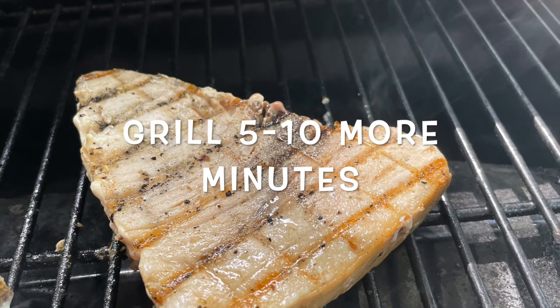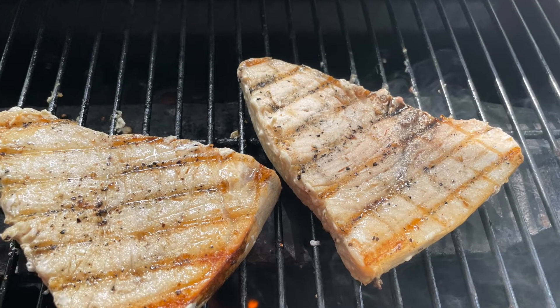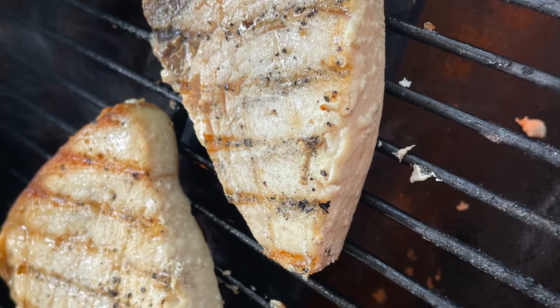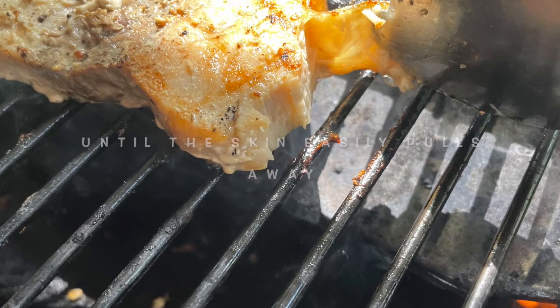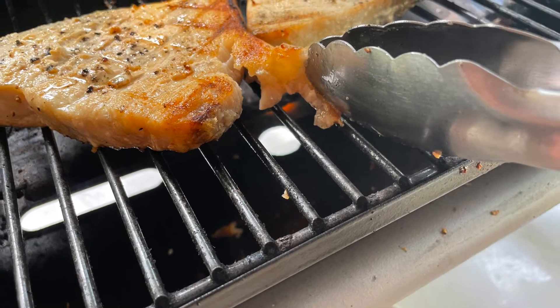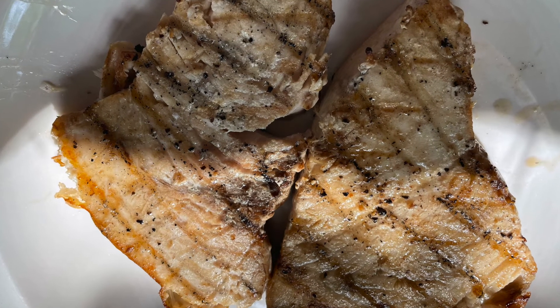And we're going to turn them over. Make sure you have a spatula handy just in case the fish sticks a little bit. Lame grill marks from my little dinky grill - I tried. And about ten minutes later, when the skin easily peels away, your swordfish is done. And you can remove it from the heat and set it on a plate.